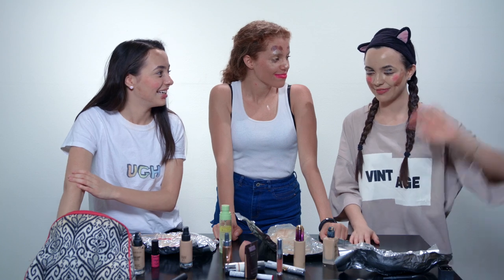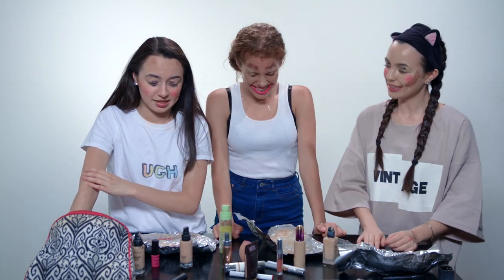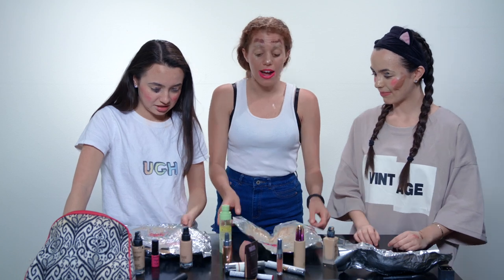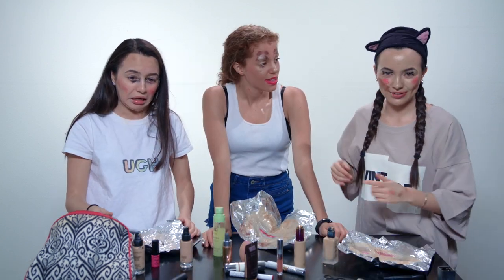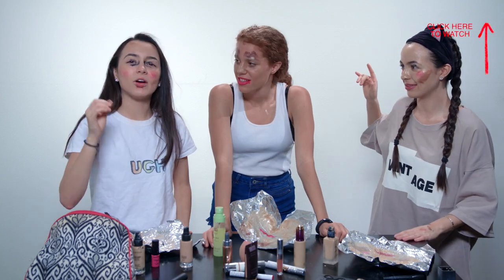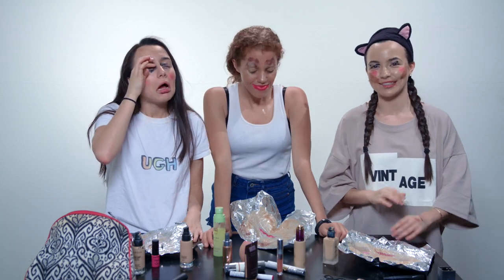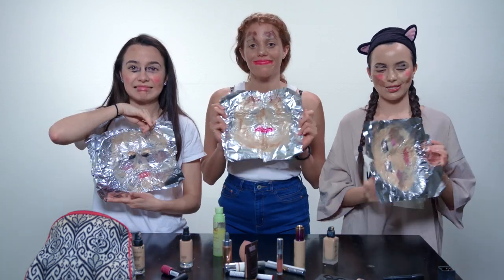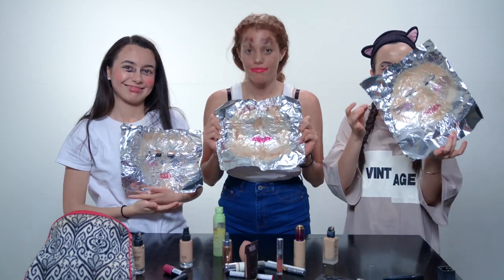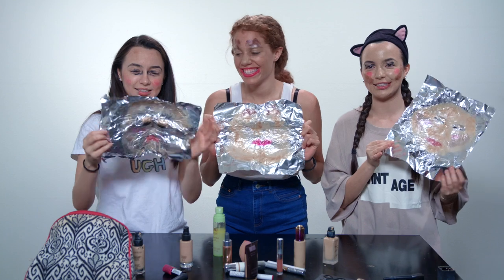Comment down below who you think won. So that was the makeup tinfoil challenge. I think it was a success. I want to do it again — now I know what I'm going for. Don't forget to check out the video we did on Mahogany's channel — we did the eat it or wear it challenge. If you guys do the makeup tinfoil challenge, tag us all — we will like your pictures. We will be so proud of you.